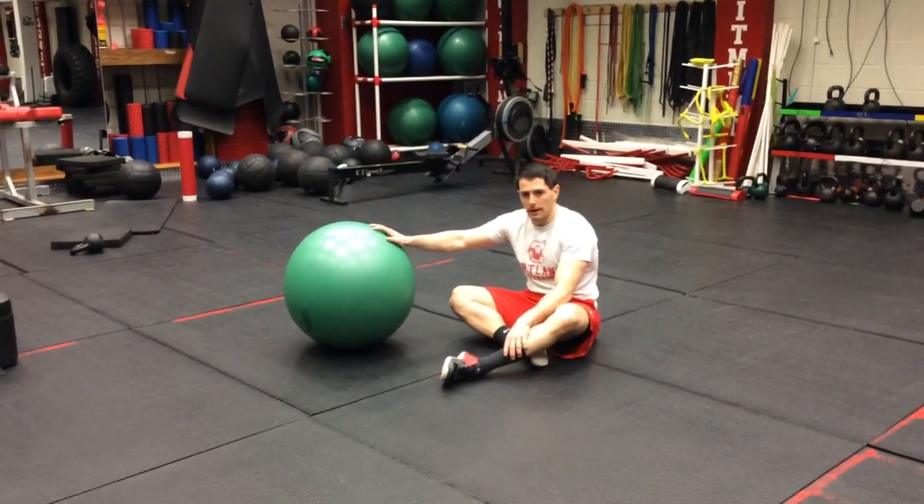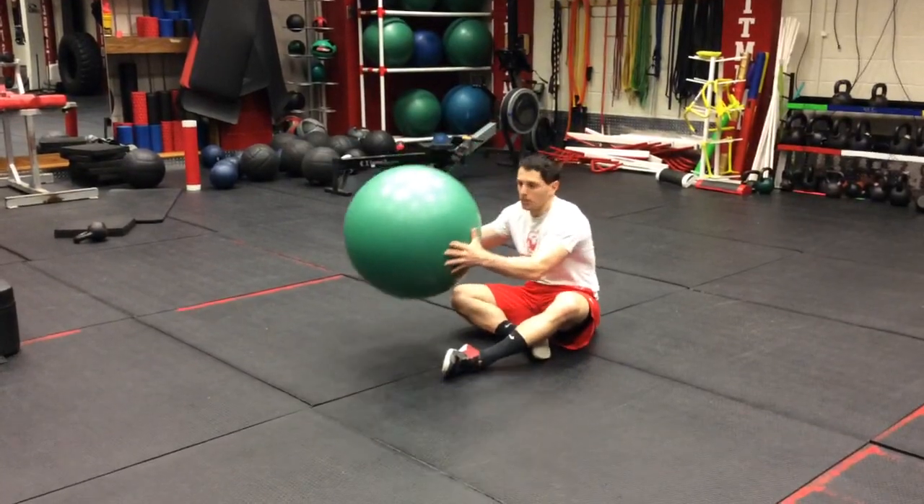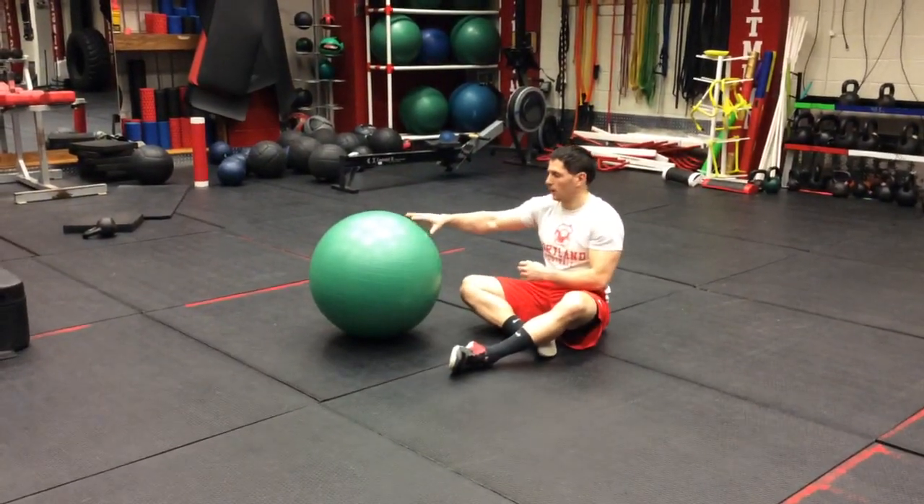This is our stability ball hamstring curl. Grab one of the big balls — yoga balls, or stability ball as we call it.